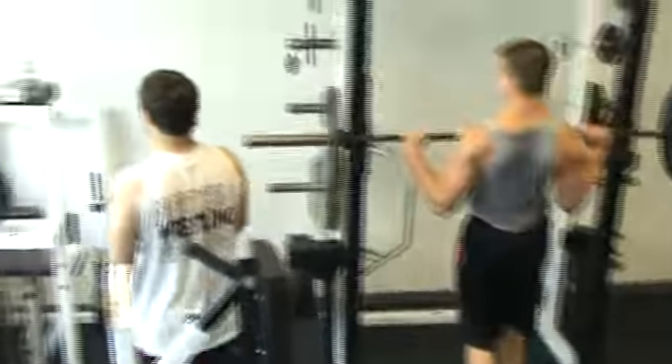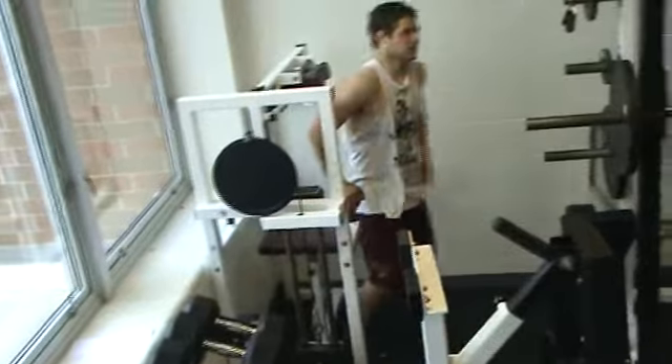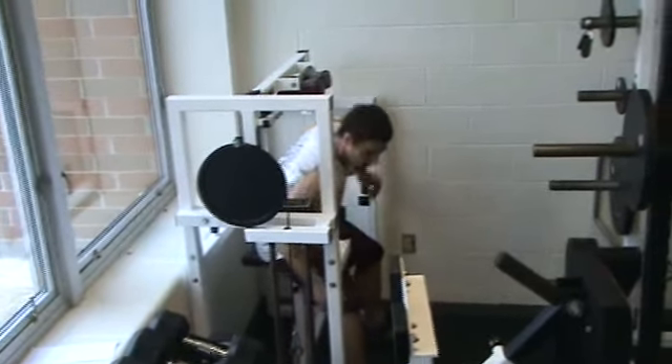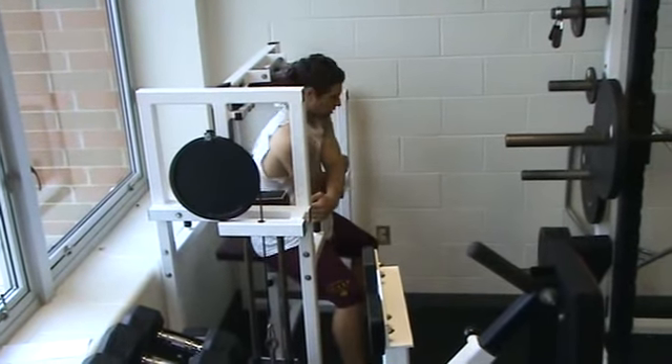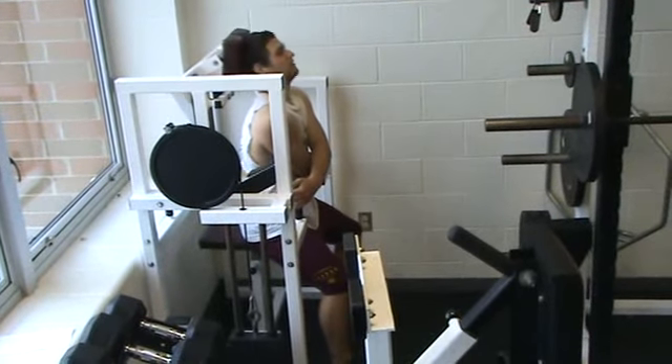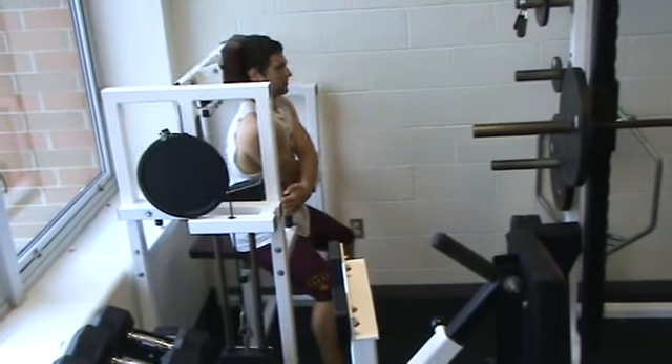Now we'll come over here to the neck machine. It's basically across both arms and it's all neck — it increases the muscles inside of your neck.